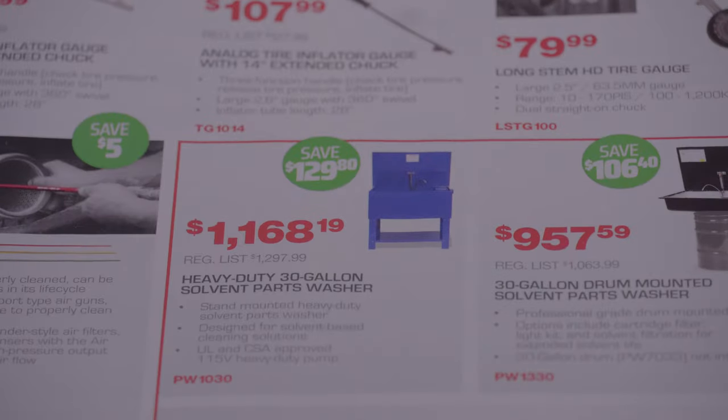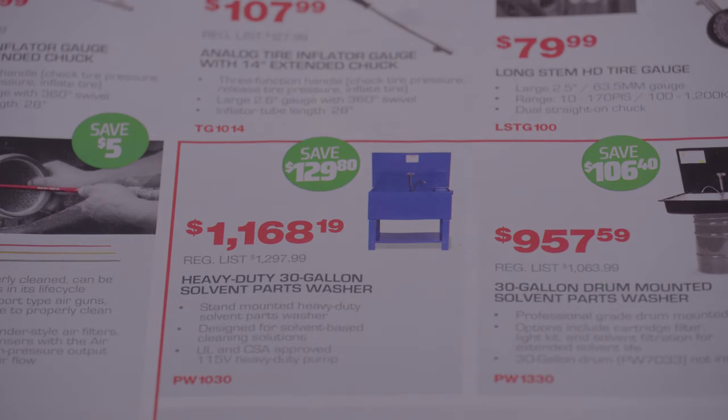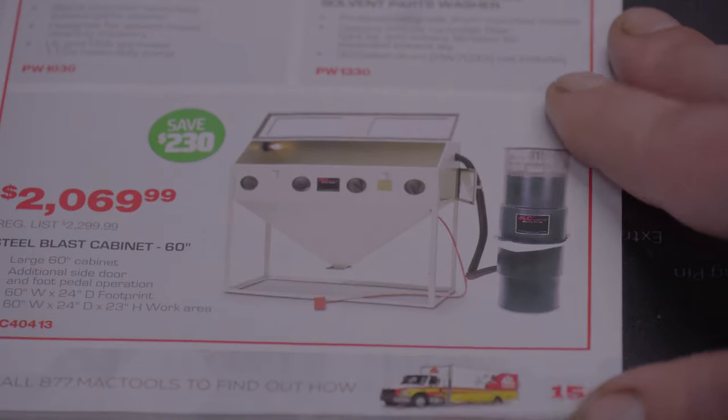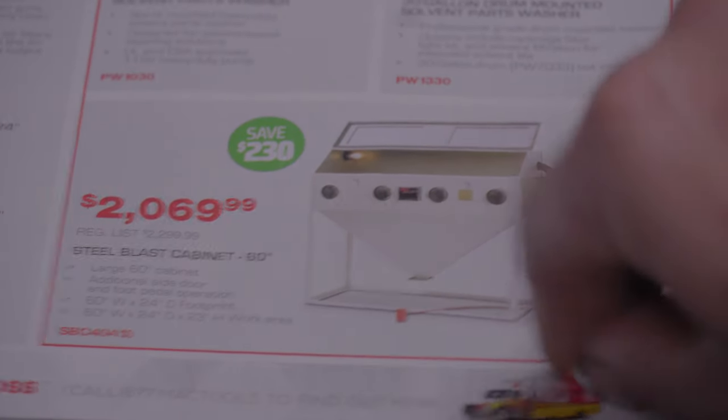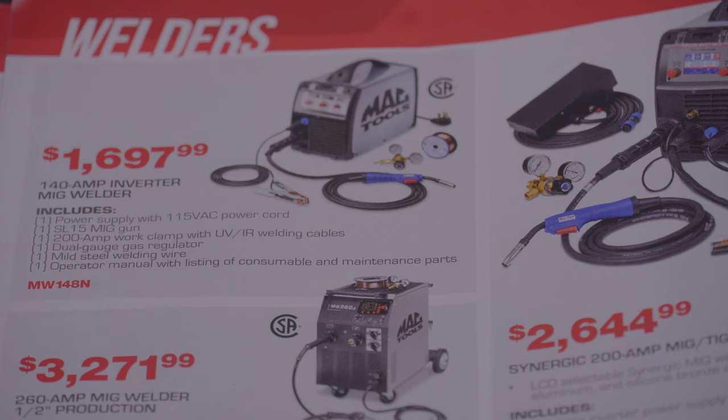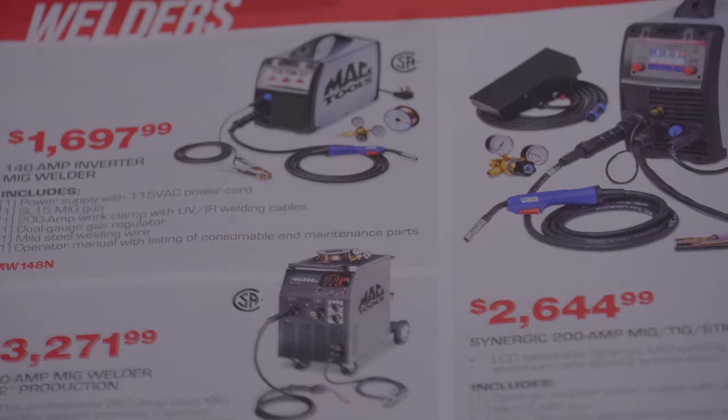Look at that parts washer — I don't know if I'd pay that for it. They even got a blast cabinet down here for $2,069.99. There's some welders — I can't remember the brand, it begins with an E. They're a lot cheaper if you buy them without the Mac Tools logo on the side. Maybe Everlast — I can't remember, I'll look that up.